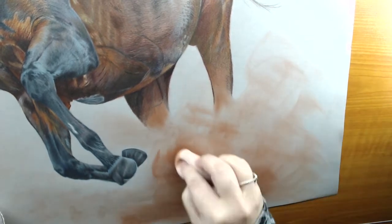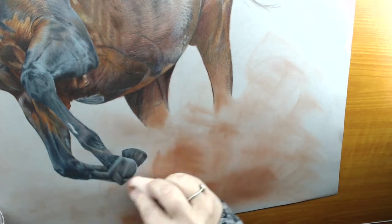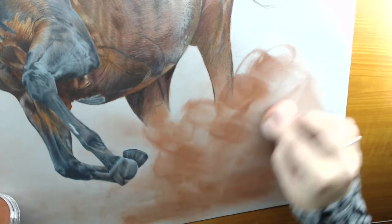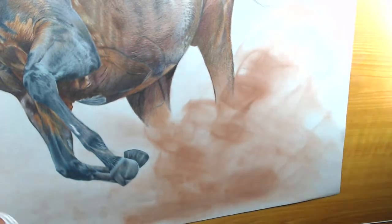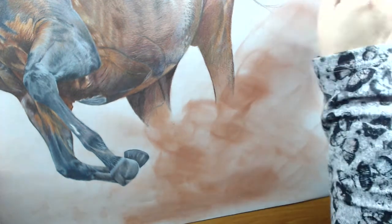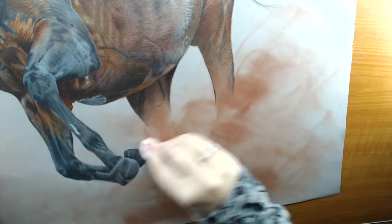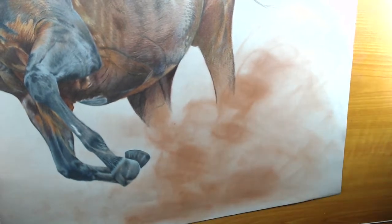I'm just patching in dark areas now, making sure they're all blended in well, because I didn't want lots of dust to get in everywhere. I wasn't too worried about having hard edges either — in fact the hard edges help towards the contrast between the highlights and the shadows on the dust.